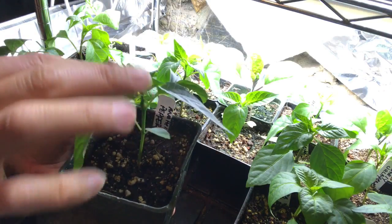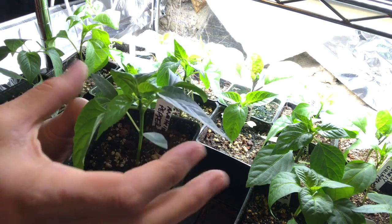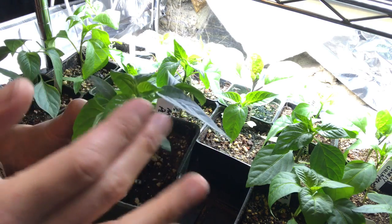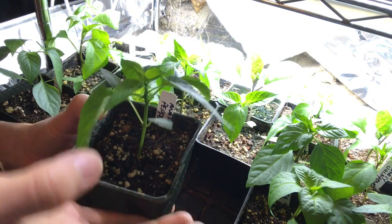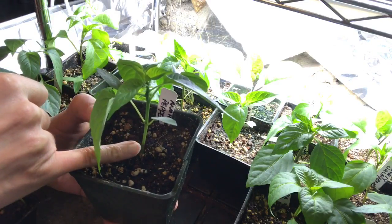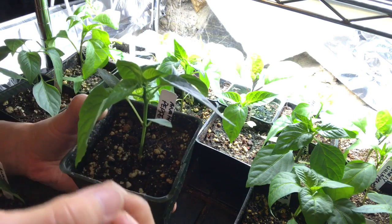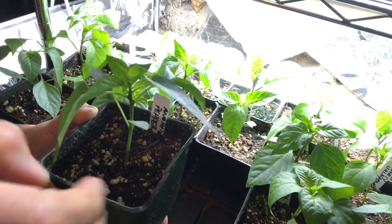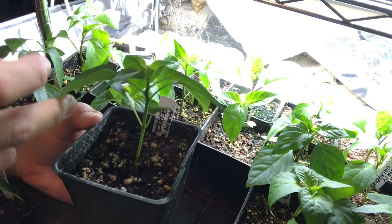Basically, pruning is going to force the plant to use all of its energy into the stem, and it'll create a branch off in both directions — it's kind of like doubling the plant. You'll get double the yield of your peppers. It's going to force the stem to become stronger, and it's just really good for having more pepper yields.